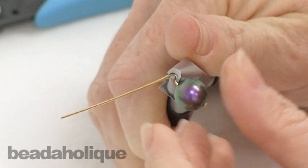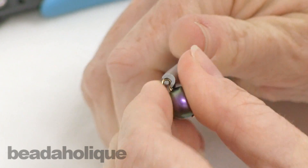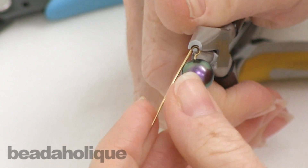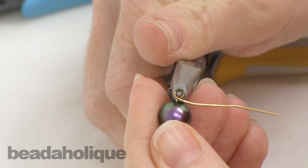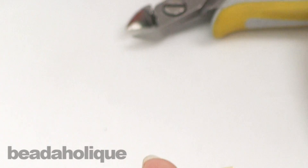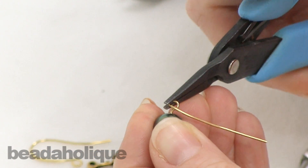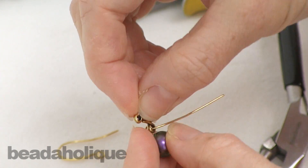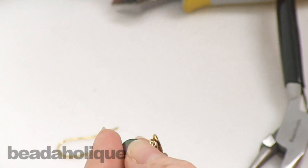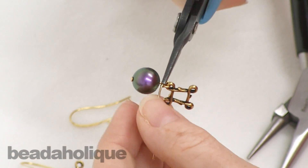What's nice about these pliers is they do some of the work for me. I'm just going to squeeze — you can see that just made half my loop for me — then I'm just going to rotate. Now because I'm making a wrapped wire loop, I want to slide my connector into this loop before I finish my wrappings. Then I'm going to take my chain nose pliers and close that loop back up.